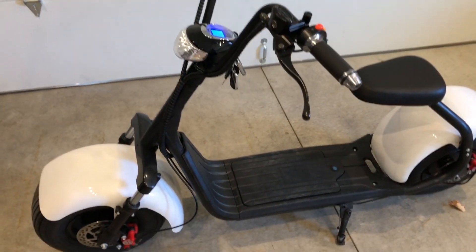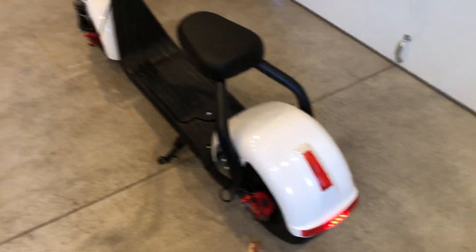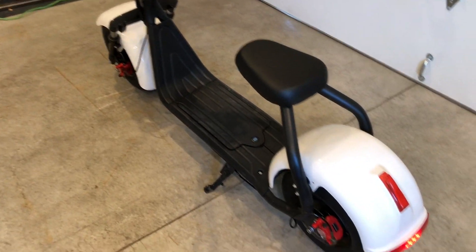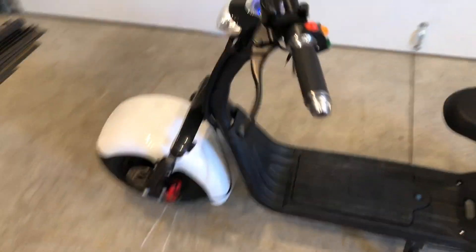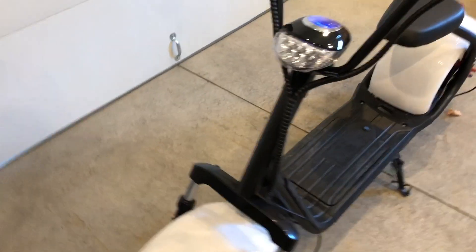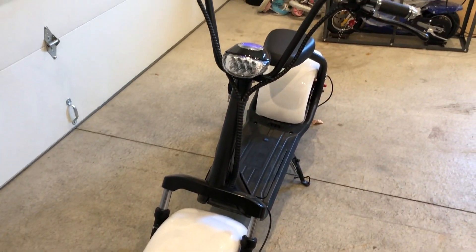I've had it for about a month now and ridden it quite a bit. I'm in Utah and got it in December so it's been cold and I haven't ridden it too much, but it's a fun thing. I'll show you riding it and kind of the takeoff and top speed.